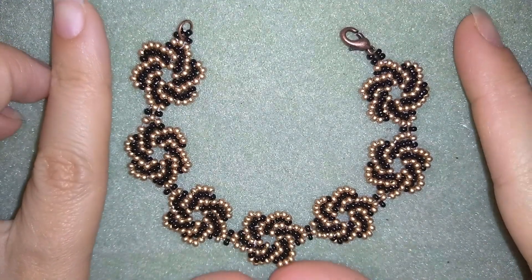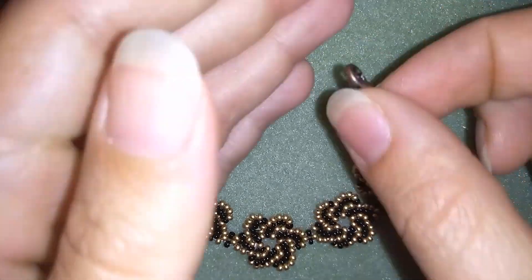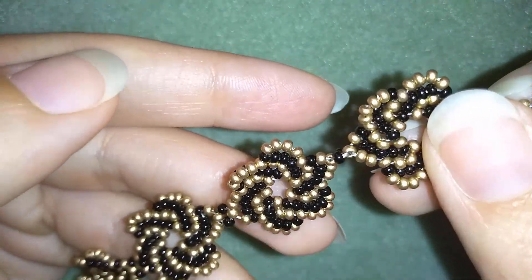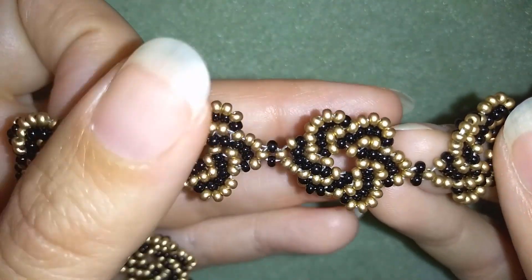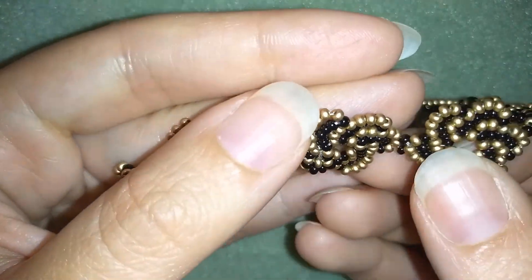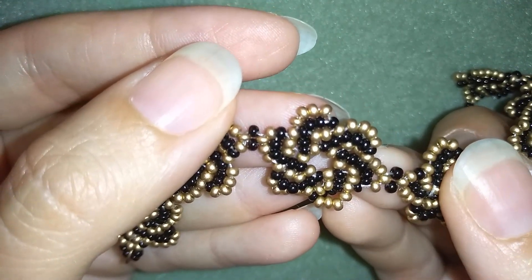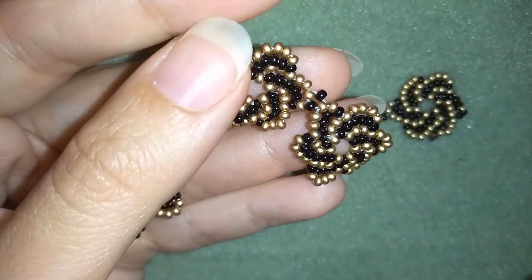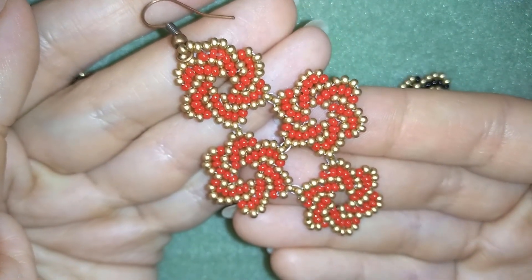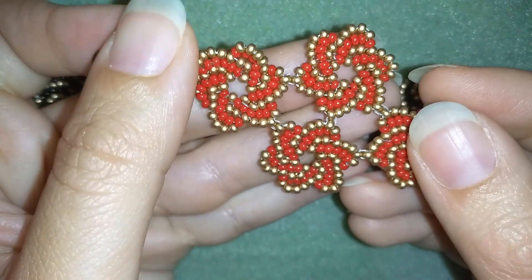Hi there, I'm Teddy from Bijuteo Beading and today I'm going to show you how to make this beautiful twist stitch seed beads bracelet. It's easy to make and I'll show you step by step so by the end of this tutorial you're going to be able to make it by yourself. You could use not only seed beads but any type or size of beads. I can see this pattern used in necklaces, earrings, and other projects — and when you change colors, your work changes almost beyond recognition.